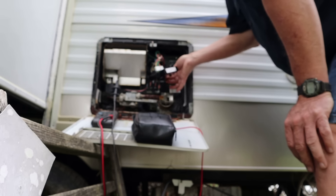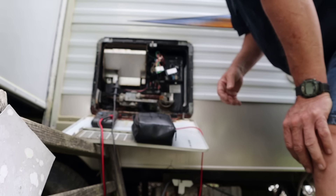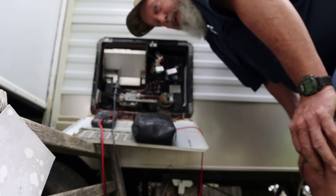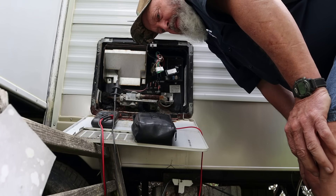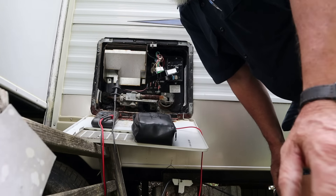Maybe we don't have a water heater issue at all — maybe we have a converter issue. I can hear it humming now, so I bet the heating element is working. Let me go back into that little hidey hole and probe across the heating element to see if we actually have power to it now, because we didn't a while ago.